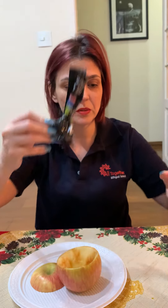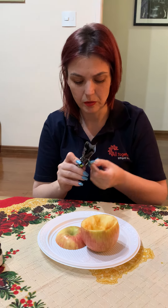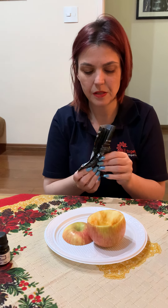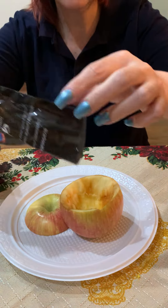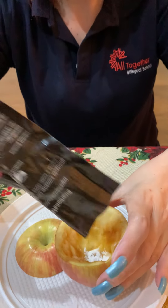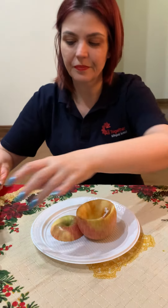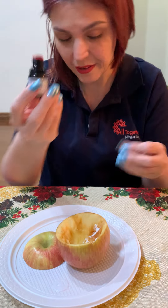So to do this we need baking soda, vinegar, and food coloring. First I'm going to put baking soda — just a little bit — inside the apple. See, good. Now I'm going to drop a few drops of food coloring. My food color is black because it was the only color I could find.